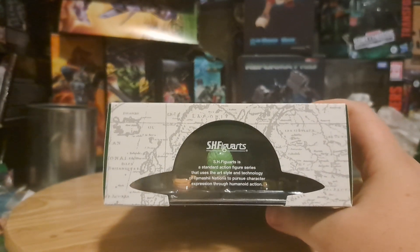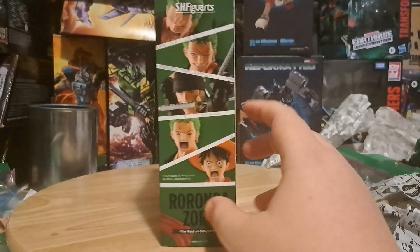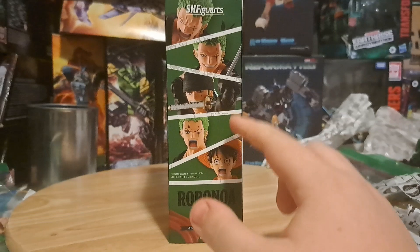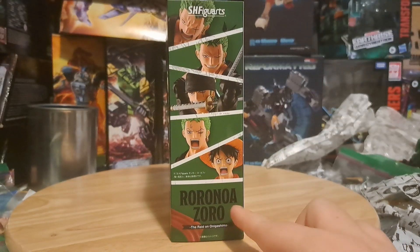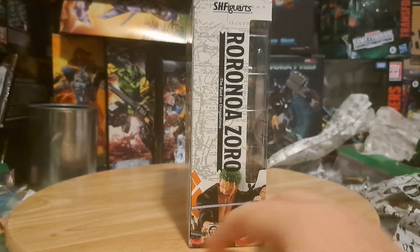The top still has that SHFiguArts quote in the style of Luffy's hat, as well as a map behind it. This side shows a bunch of facial expressions, as well as Roranora Zoro's name. The other side has Roranora Zoro as well as him doing a cool action pose.